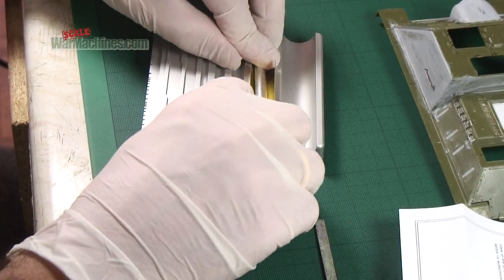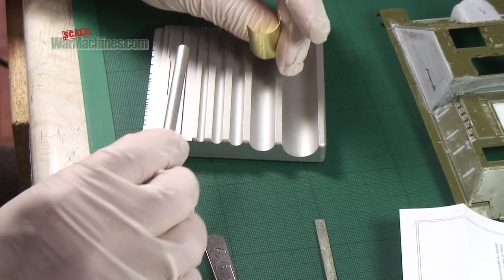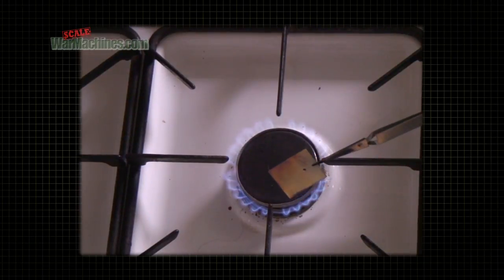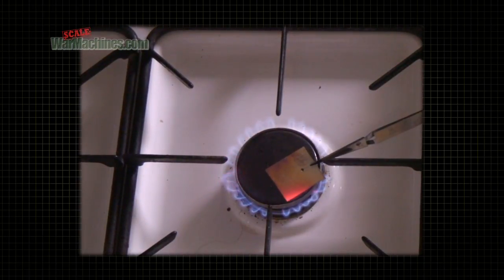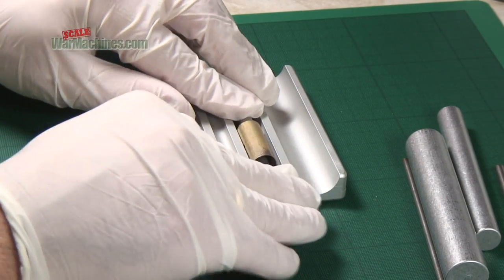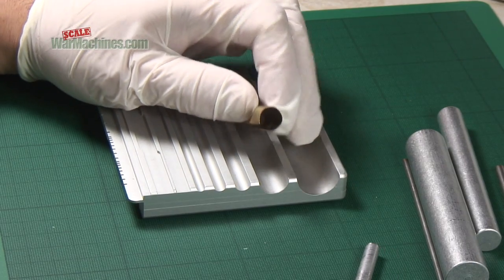Also, use a slightly undersized roller in a wider channel. If the brass is too springy, you need to anneal it by heating it with a flame until red hot. After annealing, it should now take a cylindrical shape more easily. Keep rolling till the cylinder begins to be formed.